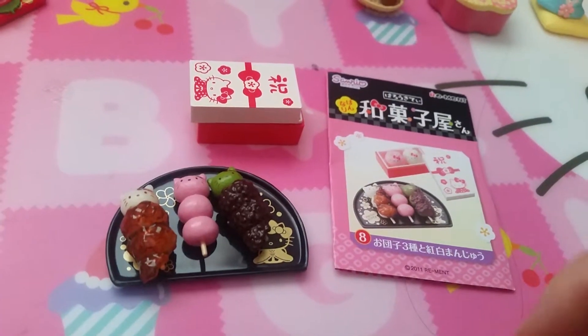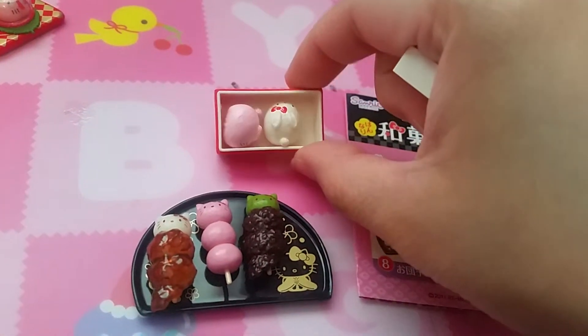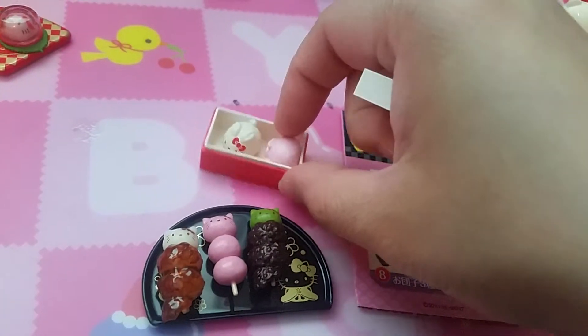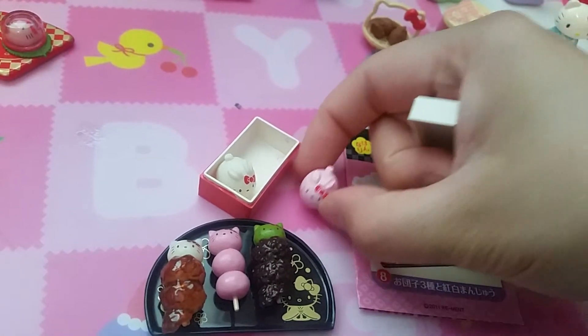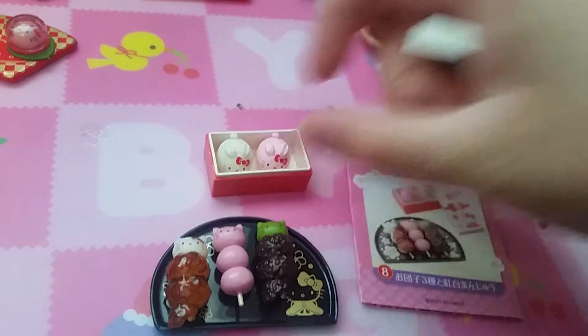And finally set eight with another set of dangos — oh, rabbit! Rabbit daifukis? I don't even know what they are but they're so cute. Rabbit Hello Kitty. Cute!